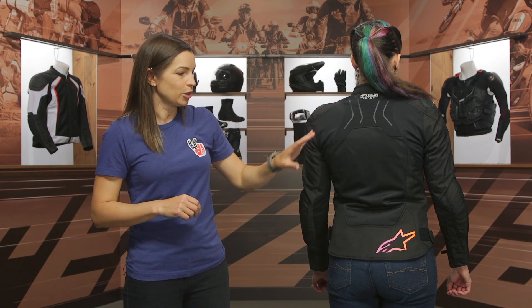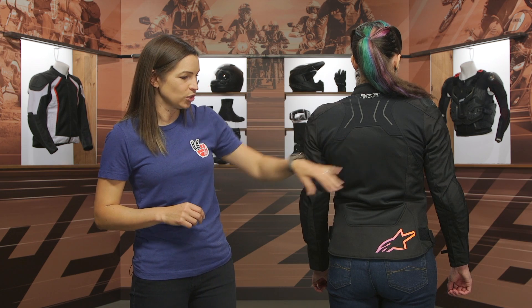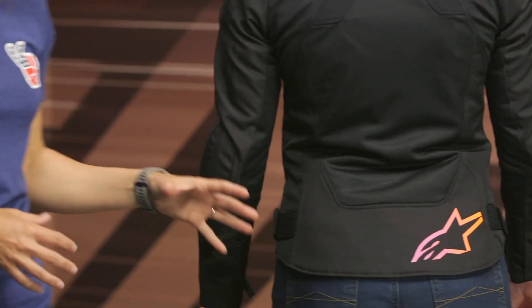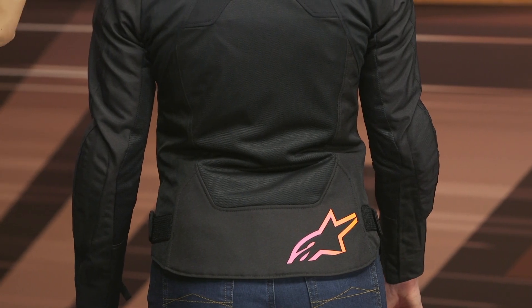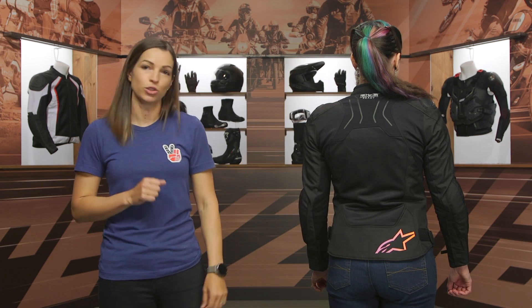This jacket does have a pocket for a back protector — it's up to you if you want to add that in. Otherwise, a generous use of mesh means that when air is rushing into the jacket, it's going to escape out while you're on the ride. At the bottom there's another hit of that gradient logo. I personally really love the colors — and you have a drop tail, giving you some extra lower back coverage when you're in the sport riding position.